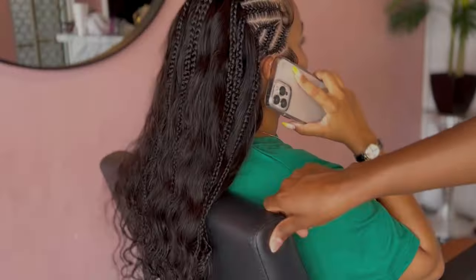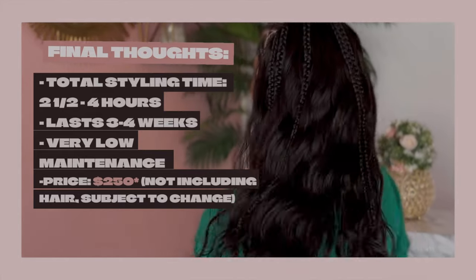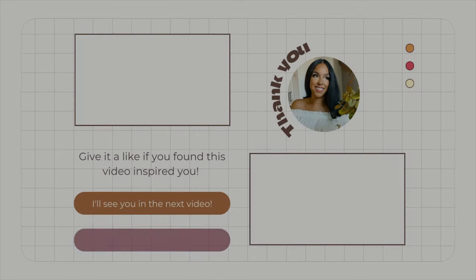I ended up keeping the style in for about three weeks, but I definitely could have pushed it to four. It was so easy to maintain and y'all, it's worth it. Definitely give this look a try and run, don't walk, to go book with Precious.